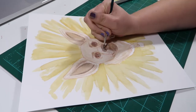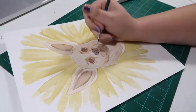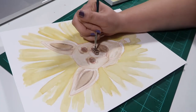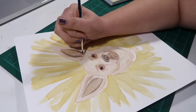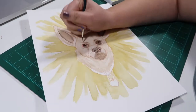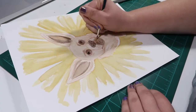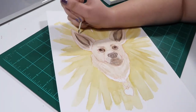Watercolor has sort of given me this confidence to try new things and explore different areas, like realism, which is something I never would have attempted with Copic markers just out of fear. But because this is watercolor, and because I feel like I can make mistakes with watercolor, I had the courage to do this. I do have some rudimentary techniques that I think maybe some of you would benefit from, so if you would like me to do a tutorial on that, I would be happy to.